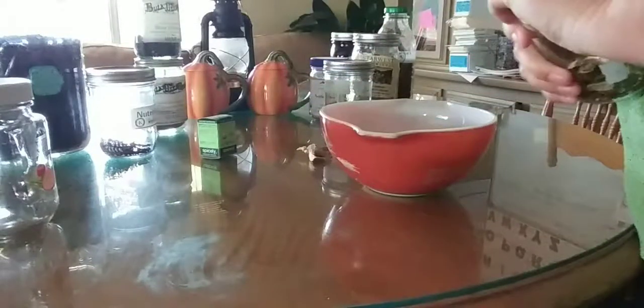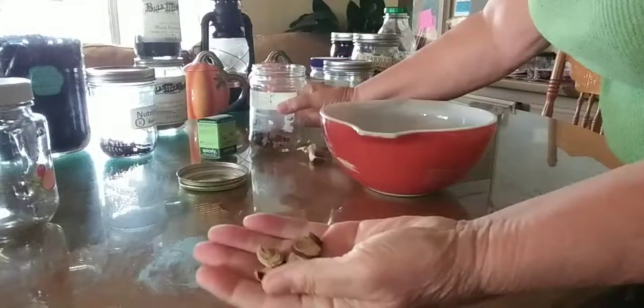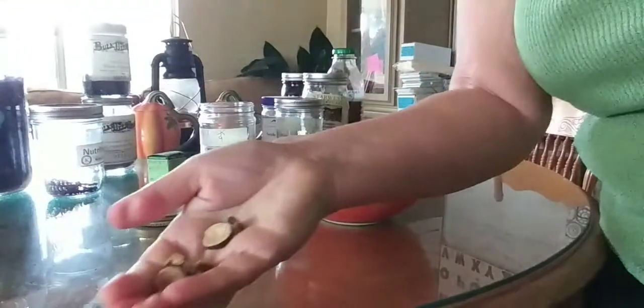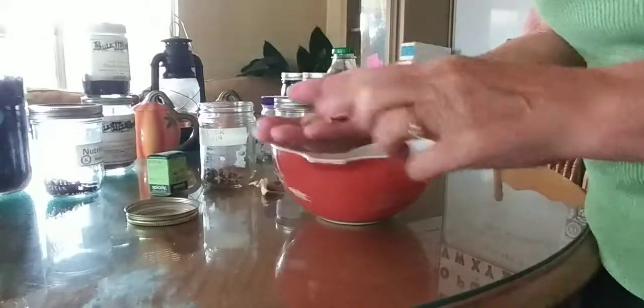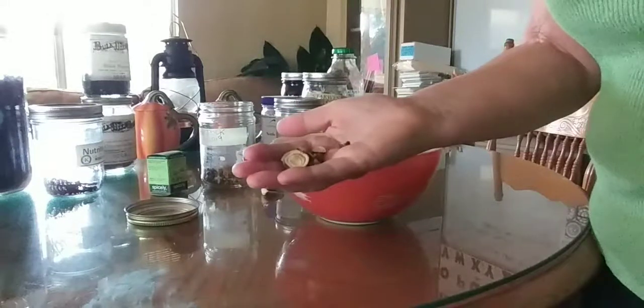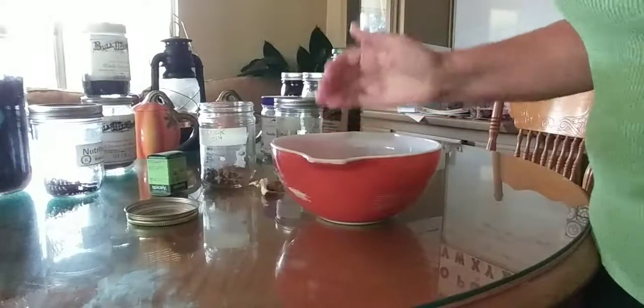Curly dock is wonderful — I process this also. This is the root. I'll show you the root up close. Curly dock root does a lot of things, but what I use it for is I cannot get constipated and I tend to be that way. With my gut problems, that's not good. So I'm going to add a little bit of that in there too.